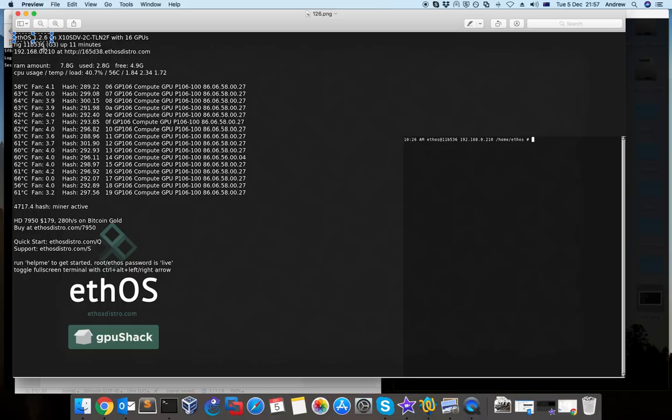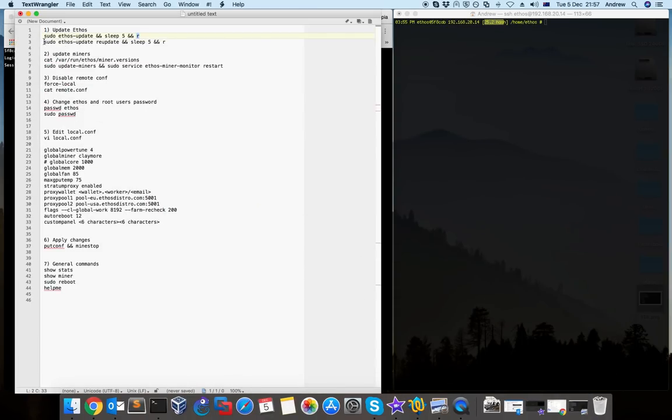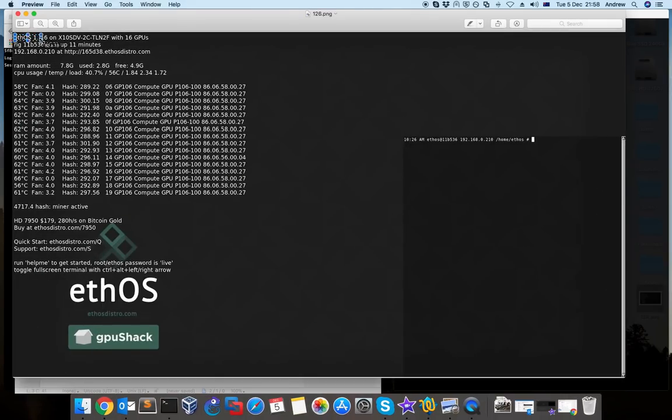If for some reason ethos doesn't work properly as supposed to, what you can do is re-update it. The ethos team has a command in the operating system to re-update your ethos and then reboot it again. After this you should be able to see the correct version. It's usually very rare to have a problem because they test it before release, but you should see the correct version on the top of the main screen.